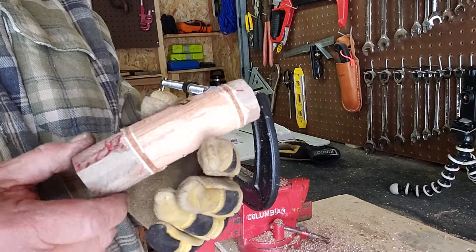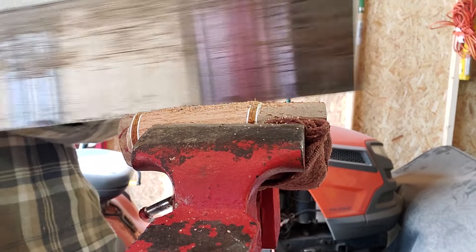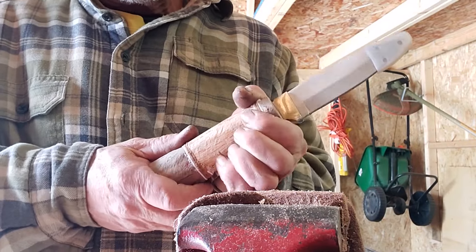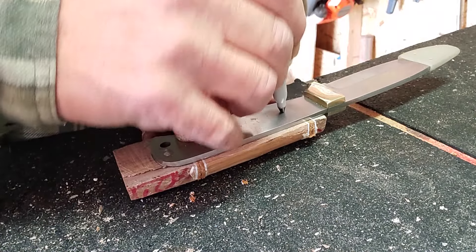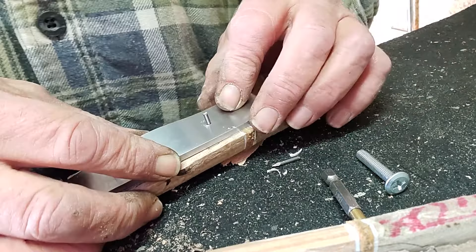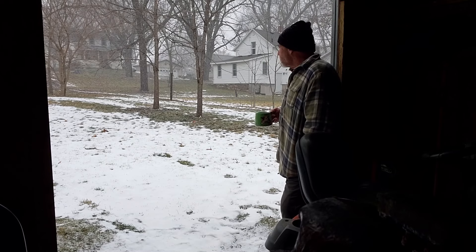I glued it all together using Gorilla Glue five times, and it was holding together, but when I was working on it, it kept coming apart on one side. I was really stuck. You can see I've cut it and I'm marking the inside because I've got to set the wood to match the handle. Eventually I decided I was going to use pins to hold the handle together - I wasn't really happy with the glue.